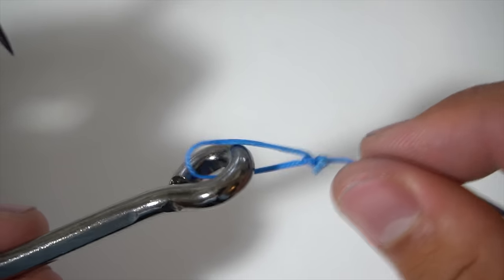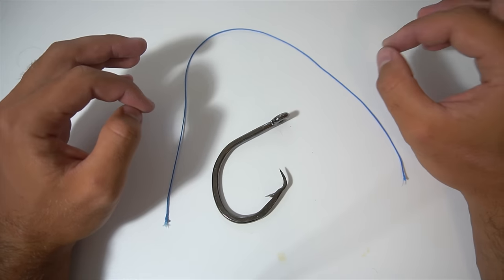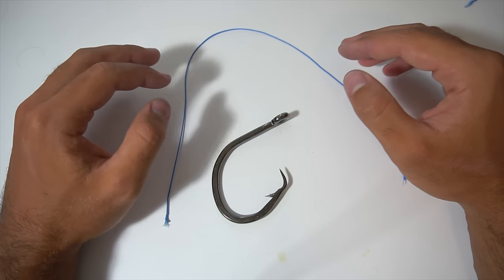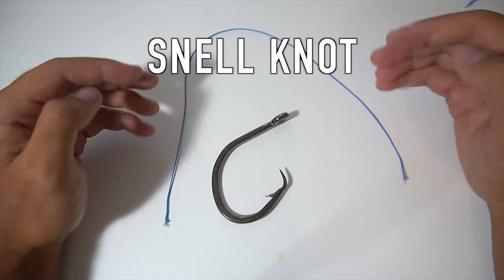This next knot is perfect if you're fishing in super clear water where you don't want the fish to see a big knot on the eye of your hook, or if you're fishing in weeds and don't want anything catching on your knot. It's called the snell knot.